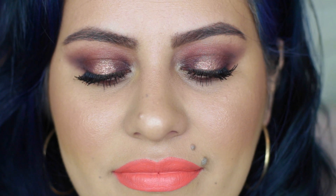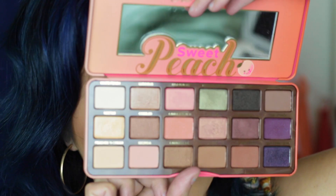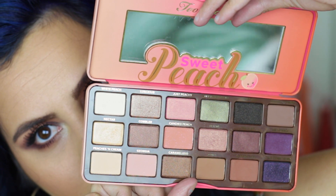Hi friends! Welcome to my channel if you're new here. Today I'm going to be doing a really pretty peach smokey eye using the new Too Faced Sweet Peach Palette. I'm also super excited because I am giving one away on my channel right now, so I will link the giveaway video in the description bar so you can go check it out and figure out how to win this amazingly beautiful palette. Let's get started with the tutorial.